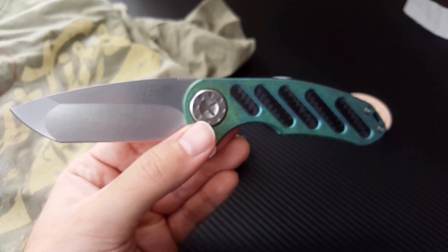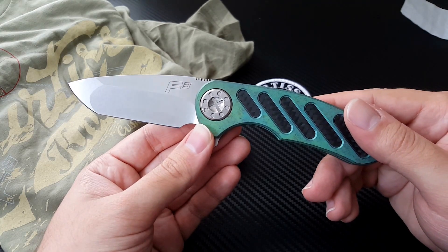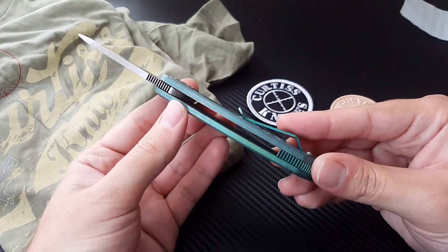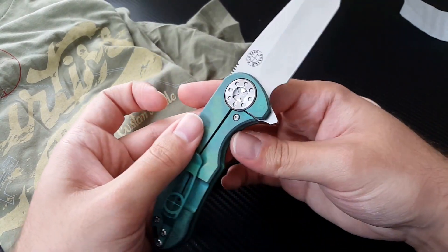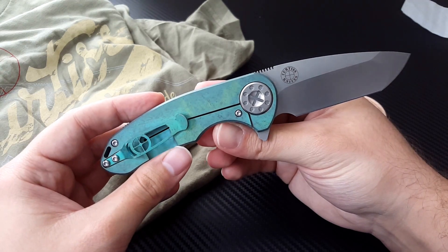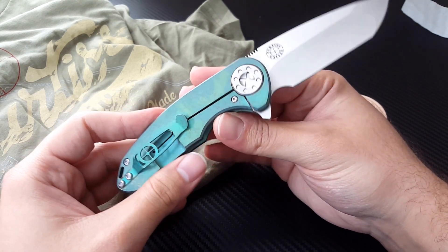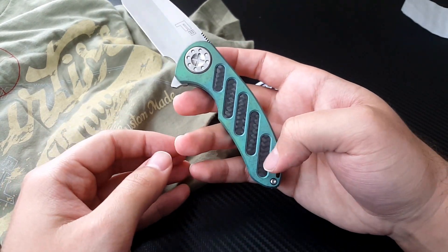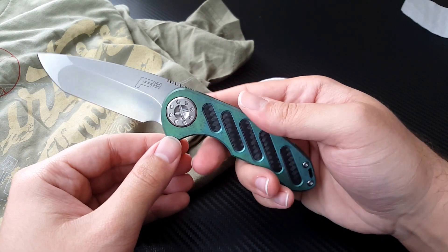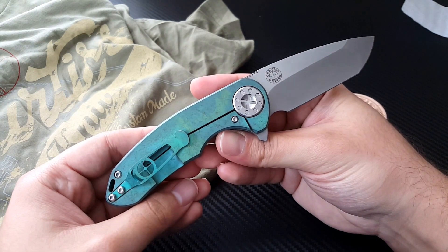He's got his standard stonewashed blade, which is absolutely beautiful and excellent for everyday use. This green finish absolutely sold me as soon as I saw it. He did a knife a few weeks ago that had basically this same finish, but it was the full slab sided. I actually messaged him when he put that up and asked if it was for sale, but some lucky guy bought it right out from under us all and got it really quickly.